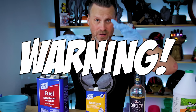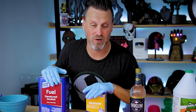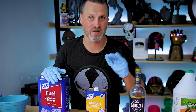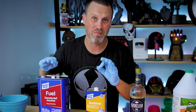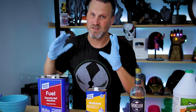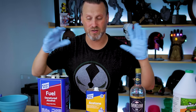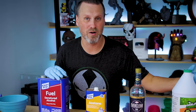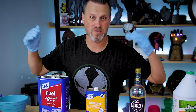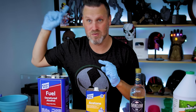Big warning: do not use acetone, denatured alcohol, or IPA in an ultrasonic cleaner. Those are extremely, extremely flammable. Please do not use those in your ultrasonic cleaners — you risk causing some sort of micro explosion and fire. The only thing I will run in my ultrasonic cleaner is the Mean Green product. That's why I'm not using the ultrasonic cleaner in any of this setup, because this is all very, very flammable and I do not want to burn my house down.